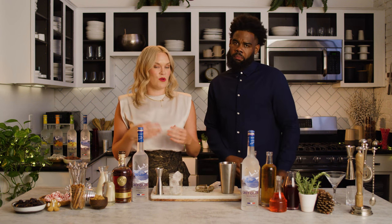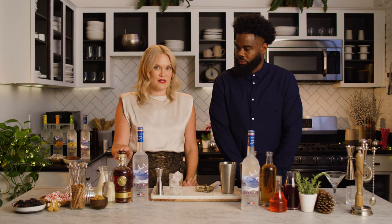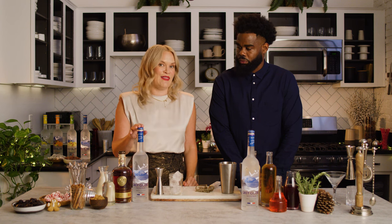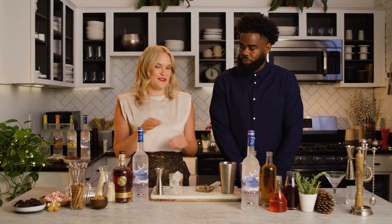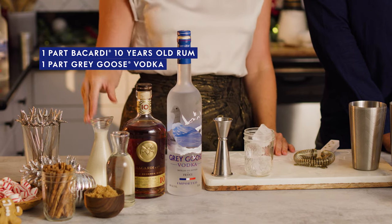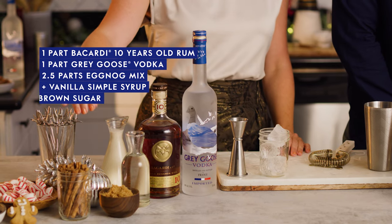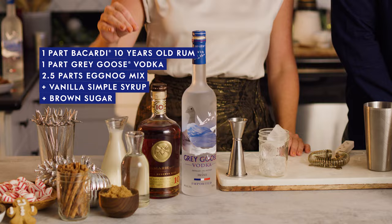So traditionally it's made with rum or cognac. We're going to do a little bit of Bacardi 10, so it's going to have a tiny bit of rum, and then it's going to have Grey Goose as sort of the shining star. So one part Bacardi 10, one part Grey Goose, two and a half parts of eggnog mix, a little splash of vanilla simple, and then a little pinch of brown sugar for good measure.